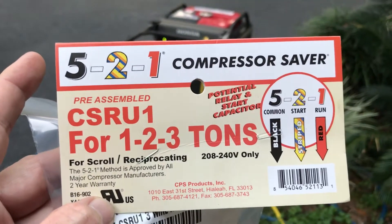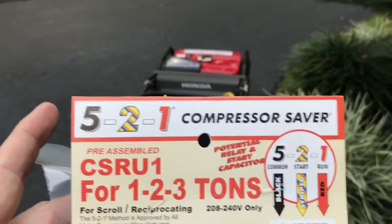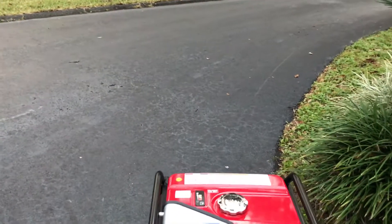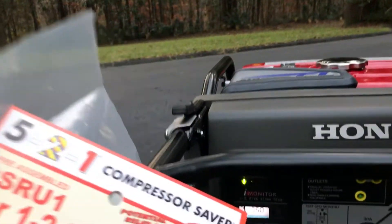Alright guys, I've finally got my little Honda generator where it will start my two-ton unit with no problem at all. We're fixing to start the unit. I want you to see the voltage surge. It used to be 9,200 watts. Let's see what the surge is now that we have it on these kits.